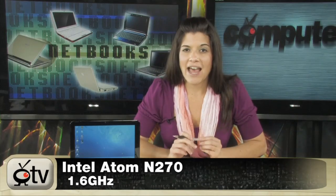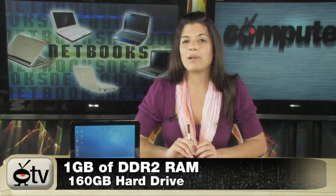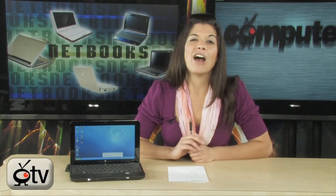This is the HP Mini. It runs on the 1.6 GHz Intel Atom N270 processor. You have 1GB of DDR2 RAM, a 160GB hard drive, and the display is 10.1 inches. Resolution is 1024x576 and it's anti-glare, so you don't have to worry about sunlight getting in the way of your work. Windows XP Home comes pre-loaded, 802.11 B/N/G Wi-Fi, and a 3-cell battery giving you about 3 to 4 hours of battery life.